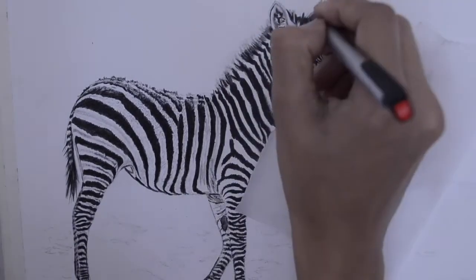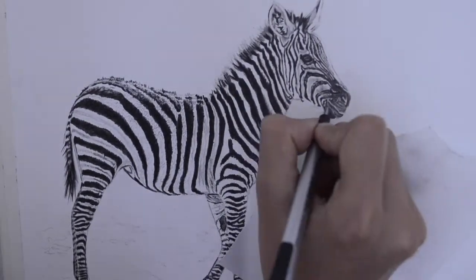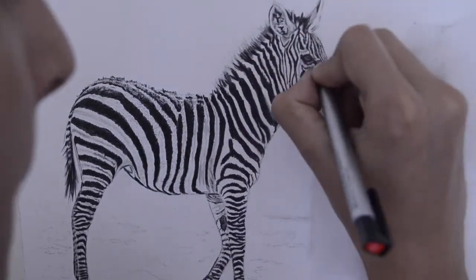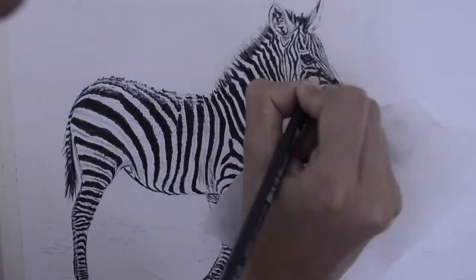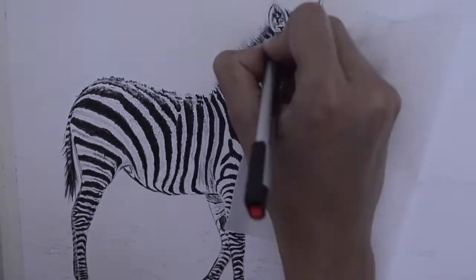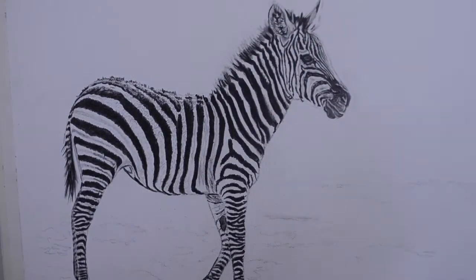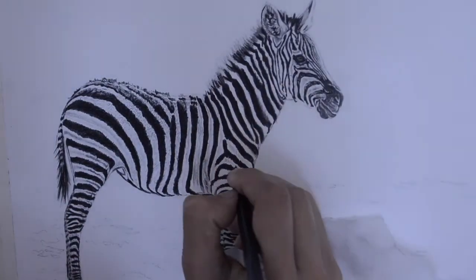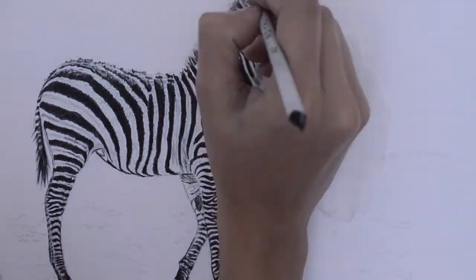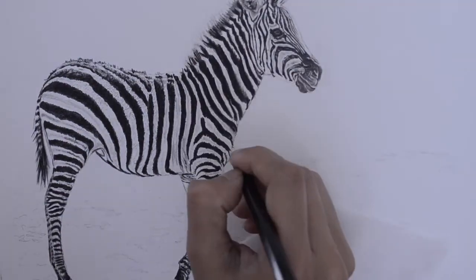Once I blocked in the complete background and the complete zebra, for the highlighted hair or mane on the zebra's neck — the straight hair — I blocked in the complete background first and then used the sharpened Mono Tombow eraser to pull out the white portions and highlights of the hair, as you can clearly see in the final image.